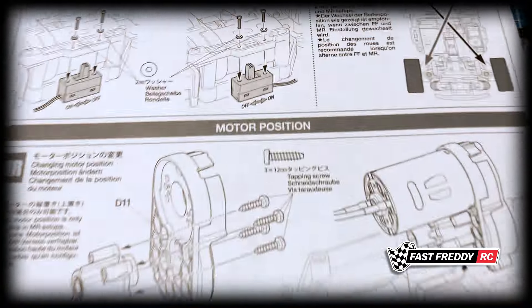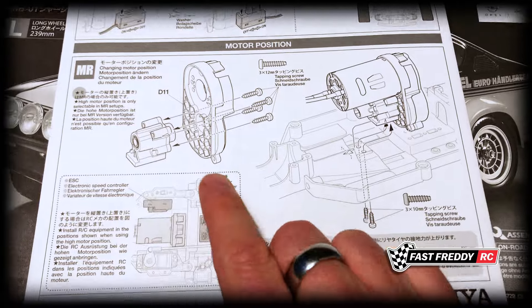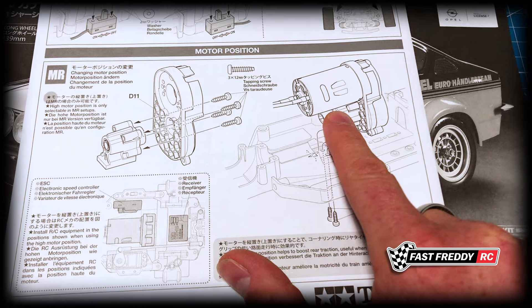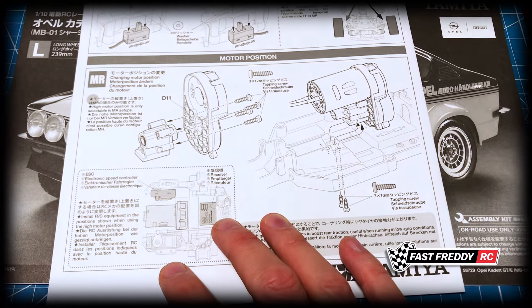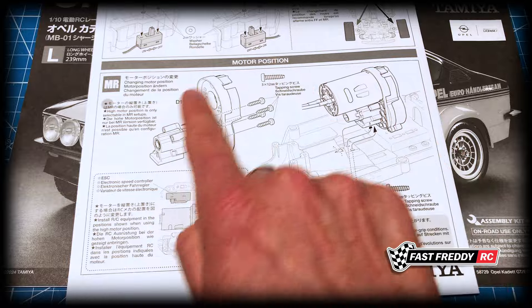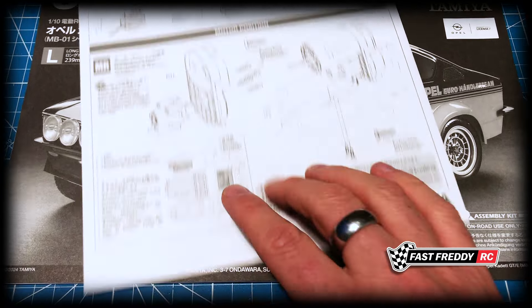The one thing we need to look at is this — it says motor position. As you can see, there's a different way this goes together if you're choosing the high motor position, and this is the one I'm going to do. I want it built so there's more traction on the rear, and this apparently is the setup you want for more traction.